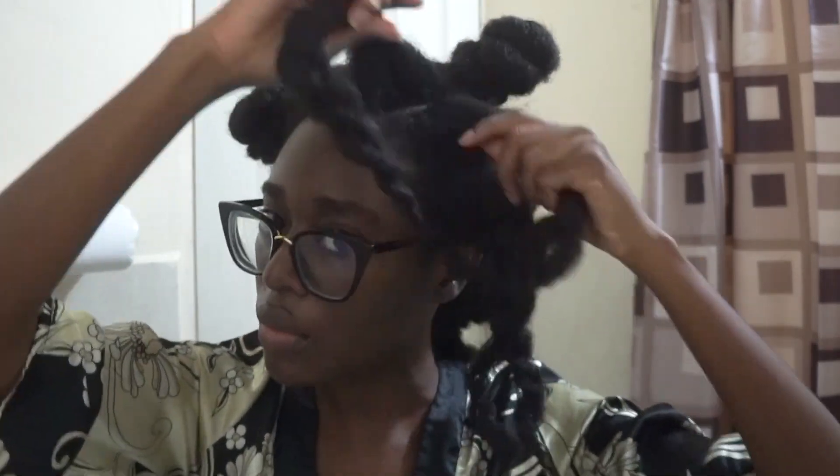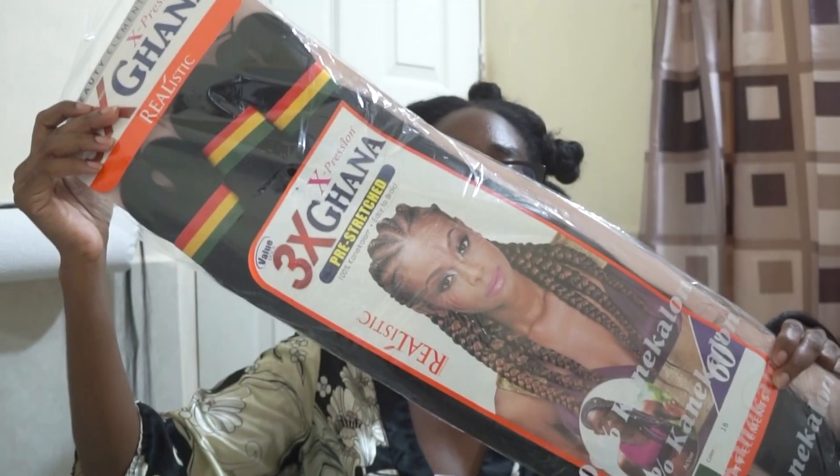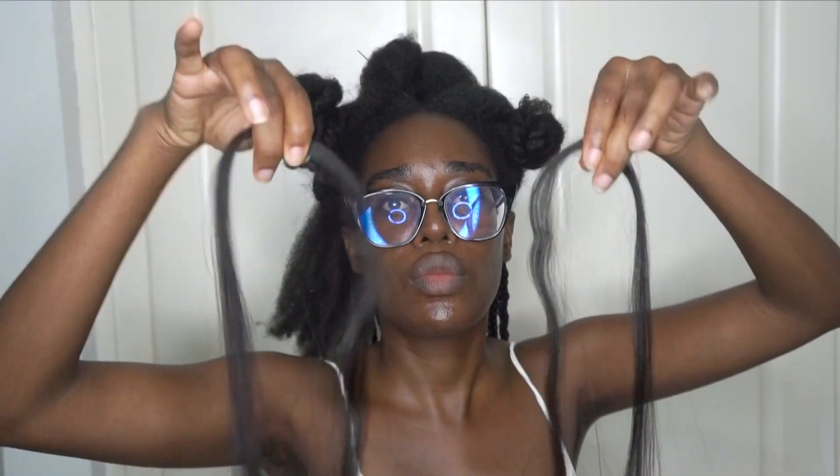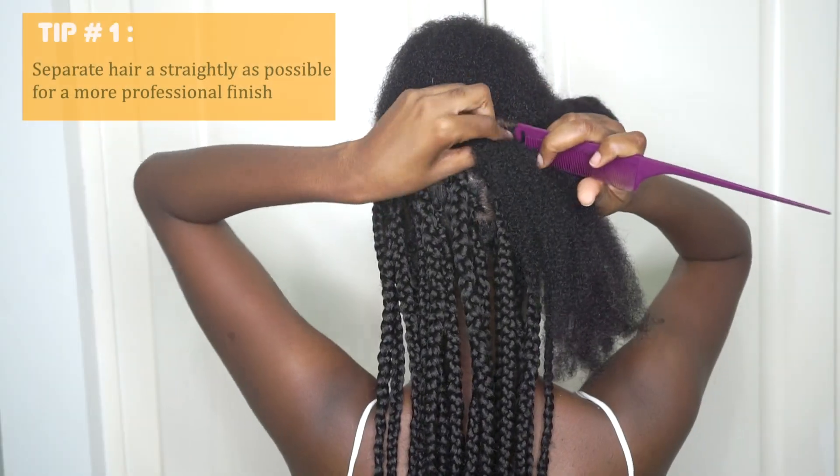First I began by sectioning my hair into the relevant rows. Because my hair is very dense, I knew this would be one of the more time-consuming processes, so I tried to do it beforehand. I separated the hair according to the thickness I desired my braid to be, and then separated that piece of hair into three different sections in descending order of size.